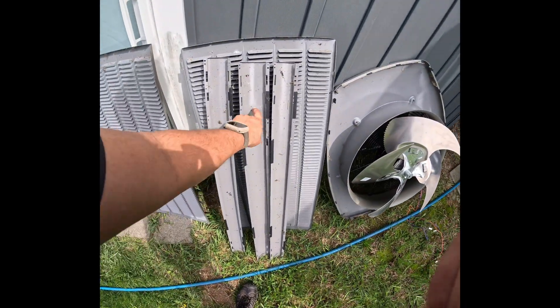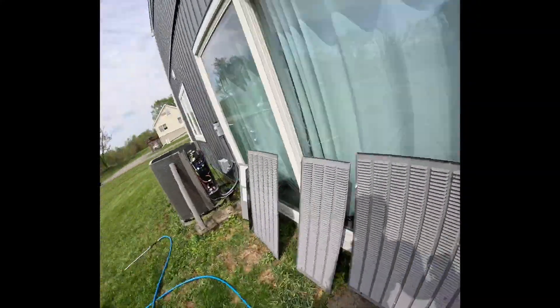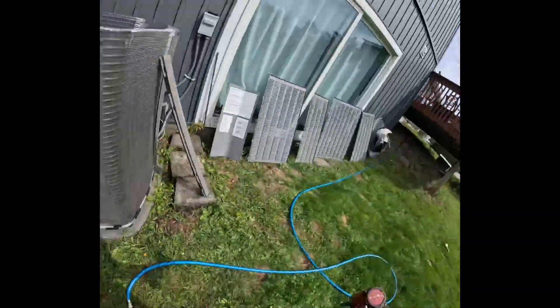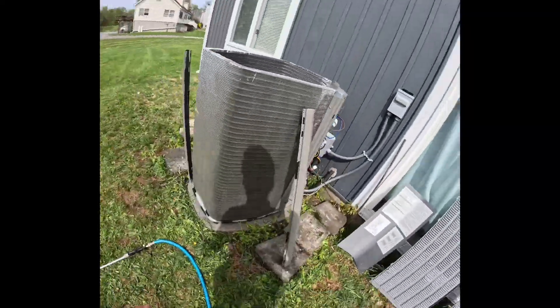Now it's time to put the fan posts back. We'll grab all three of them, bring them over, wash them down, and then put them into place. It's time to screw them in with six of the screws — two on each post.